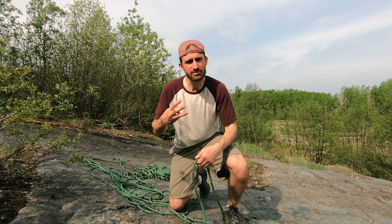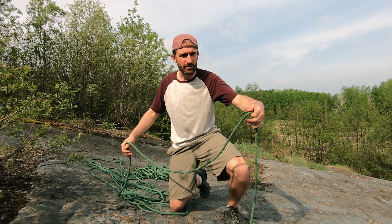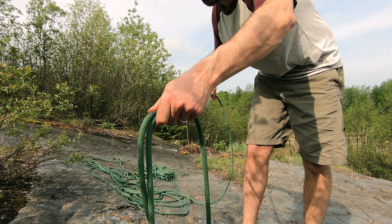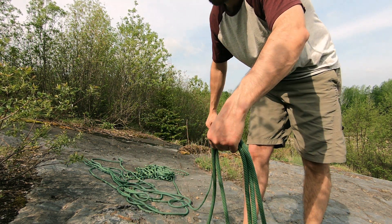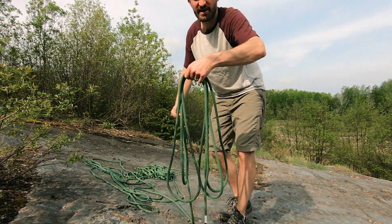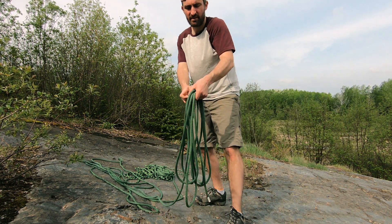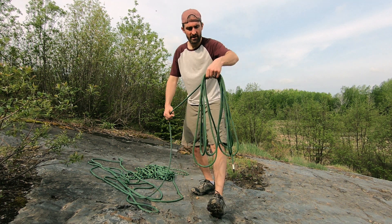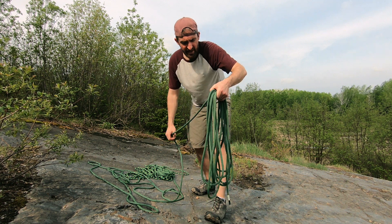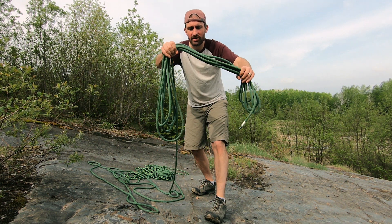The third method is what I learned as the waterfall coil. For this, you're essentially doing a loop on each side of your hand — on the left, on the right, alternating just like this. By doing this, you don't have to worry about the twist, and you end up with a nice coil.